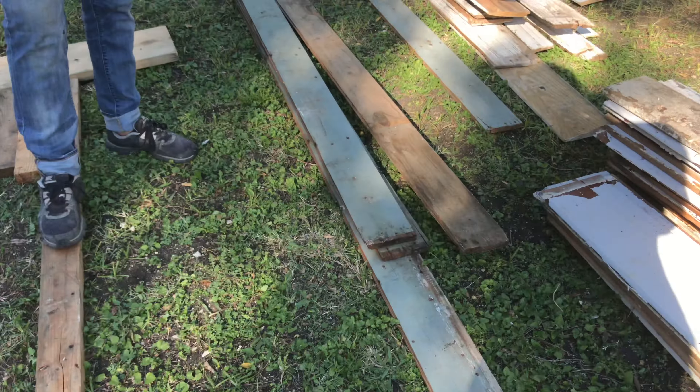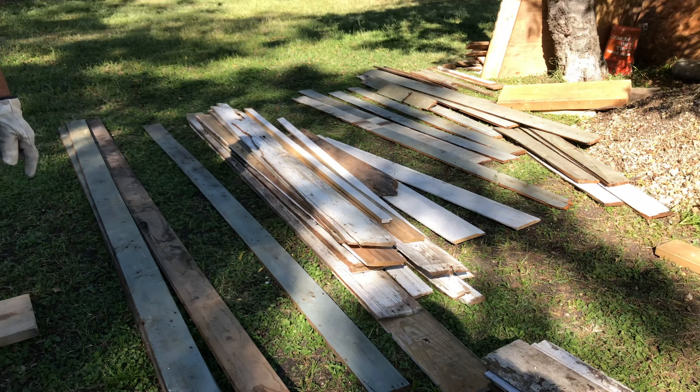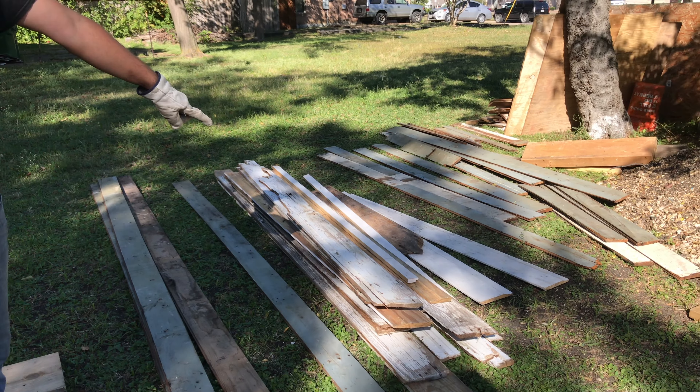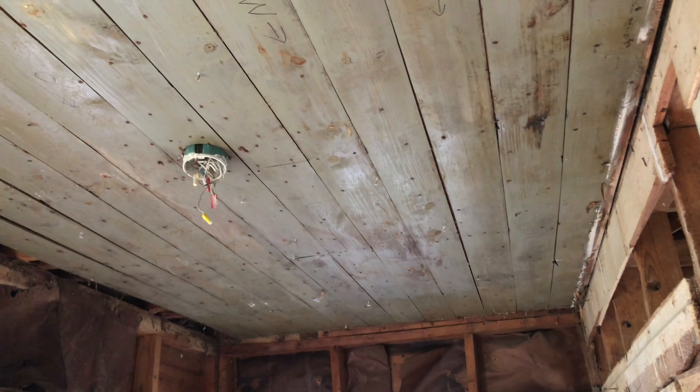Any of this wood — all that over there that has the bluish grayish tint and this here — that's all going to go back on the ceiling. So this was on the ceiling originally. I tore it all out. He salvaged that and then was going back through the laundry room after he had restored it, cleaned it up so that we could reuse it and put it back on the laundry room ceiling.